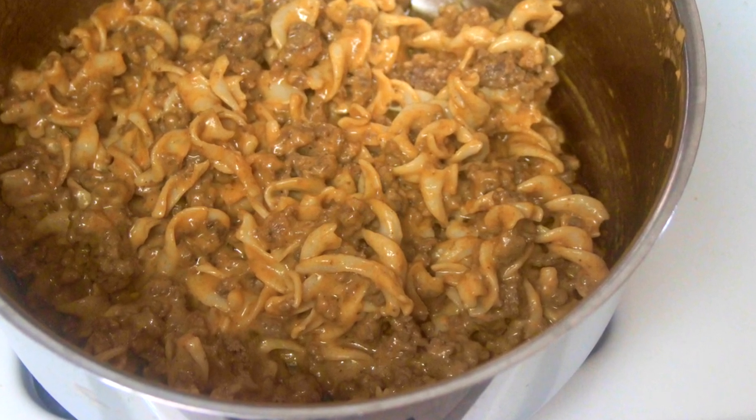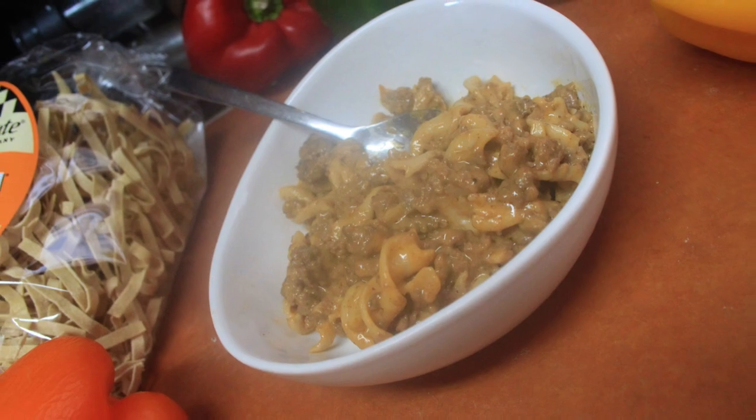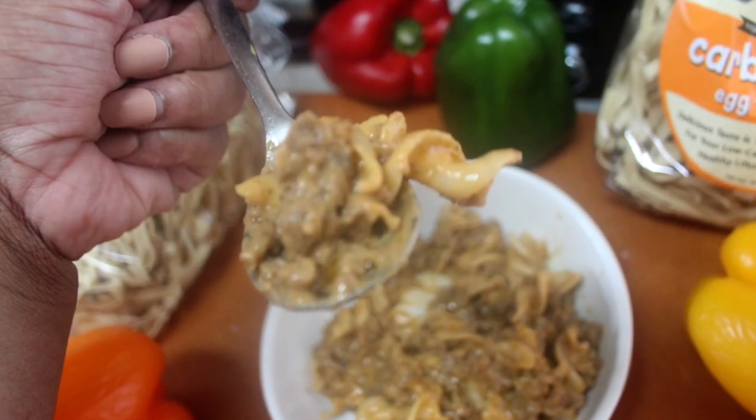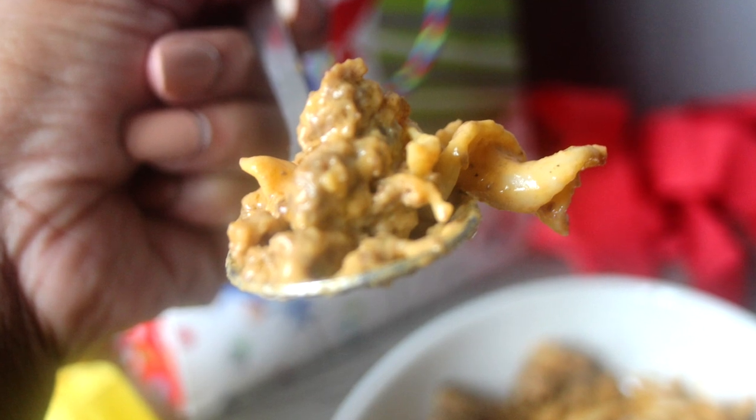Once everything is evenly combined, let the dish sit simmering over low heat for a couple of minutes. It'll help the flavors come together even better. And then there you go — you're ready to eat! It's easy to make, definitely less than 30 minutes, and I hope you and your family enjoy it.